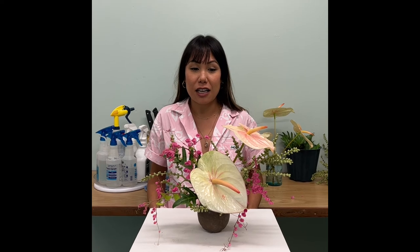Mahalo Olukai for having us today on Anywhere Aloha Fridays. Just a little tip from Mayday: don't be afraid to go out and forage from your neighborhood to create a beautiful flower arrangement for Valentine's Day. Follow us on Instagram at MaydayHawaii. Thank you and Happy Valentine's Day!